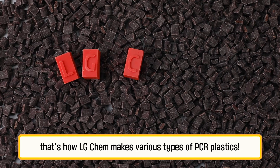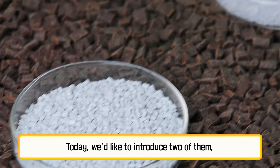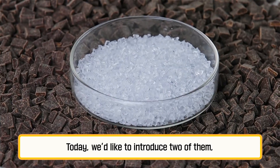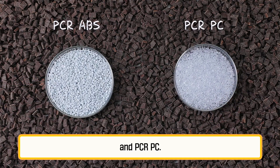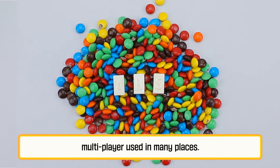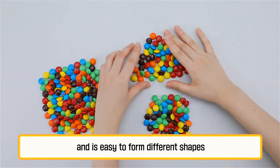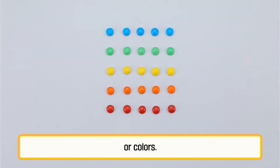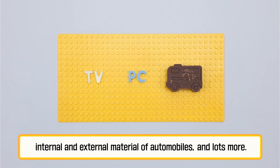See what we can do? This final material is used to make brand new items like home appliances, building a virtuous cycle of resources. That's how LG Chem makes various types of PCR plastics. Today, we'd like to introduce two of them: PCR ABS and PCR PC. ABS is a multipurpose material used in many places. It boasts high durability and is easy to form into different shapes or colors. ABS works well in home appliances, office equipment, and internal and external materials of automobiles, and lots more.